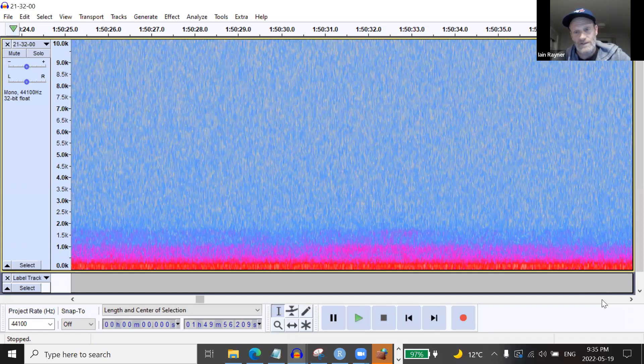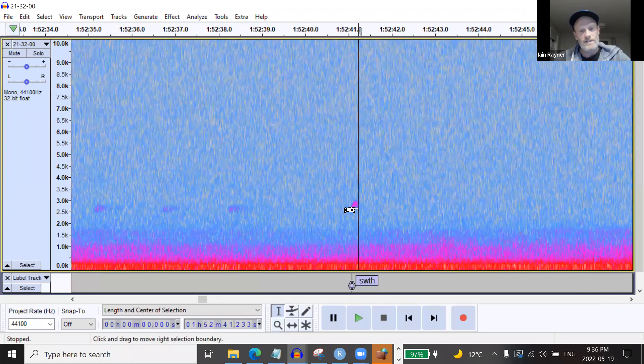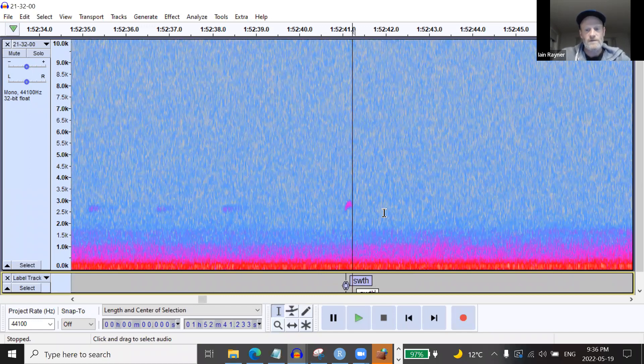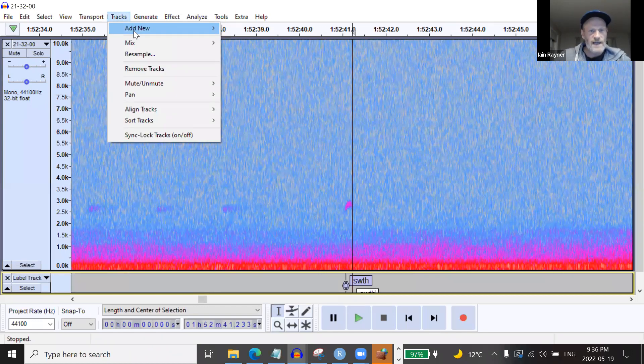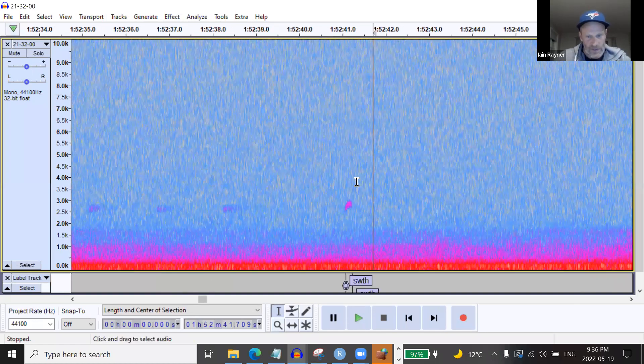Up to now I've just been clicking through 15 seconds at a time. I can get through a quiet winter night in 15–20 minutes, but as soon as early September rolls around I'm stuck for days going through a night. When there's a call I toggle back and forth and hit Shift+A to label it. I add a label track via Tracks > Add New > Label Track and just keep moving. I label things like Bay-breasted Warbler using banding codes.